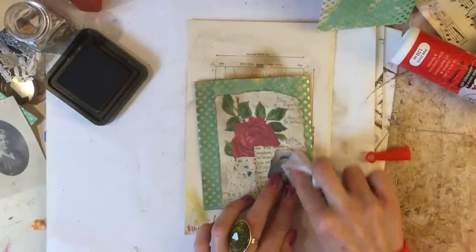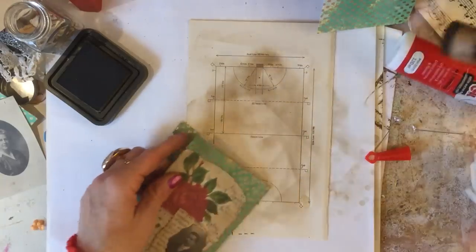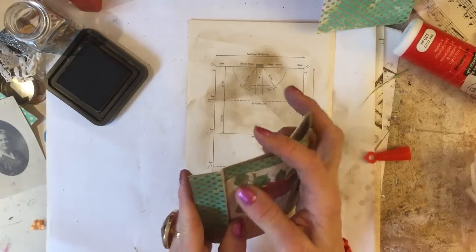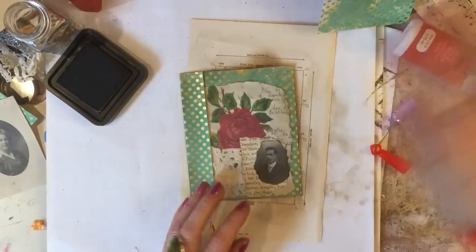I'm just going to ink up the book page. That just ties it in better once it's inked up — the shades tone better, and once inked it becomes similar tones, which is brilliant, that's what we want. So just glue the man down. That's that — I'm just going to ink this little section here a bit more.